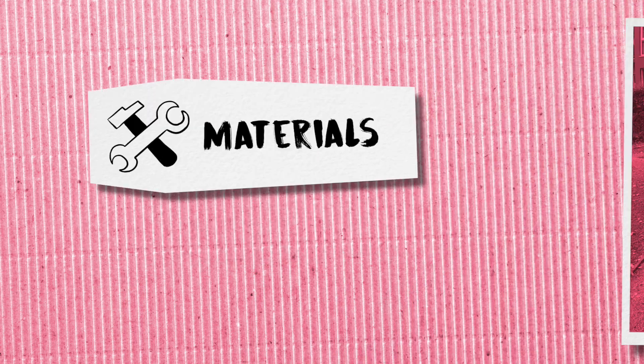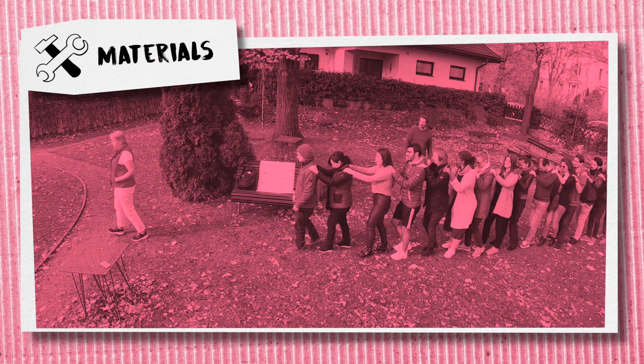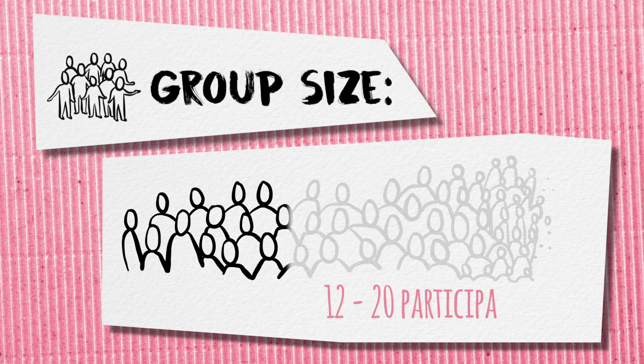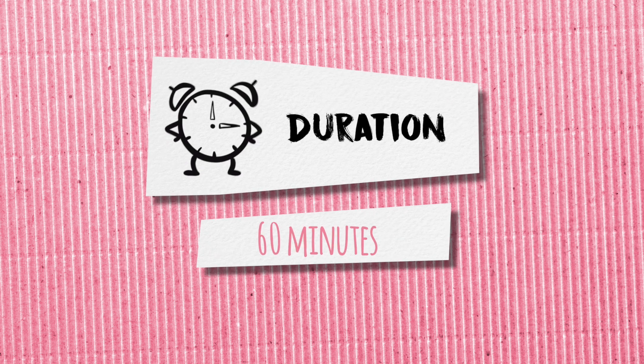It's important that the group already had a few ice-breaking activities before performing this method. You need to have enough space in the room, or you can implement this method outside as demonstrated in this video. You will need blindfolds or scarfs — one blindfold less than the number of people in the group. We recommend this method for 12 to 20 participants. The method lasts around 60 minutes, including 30 minutes for debriefing.